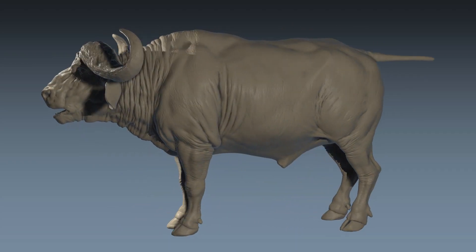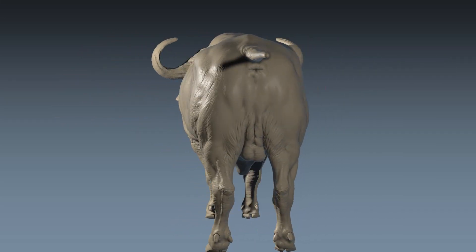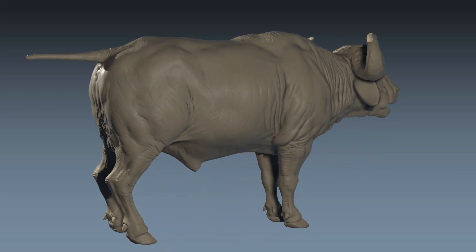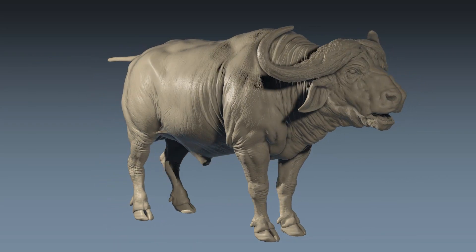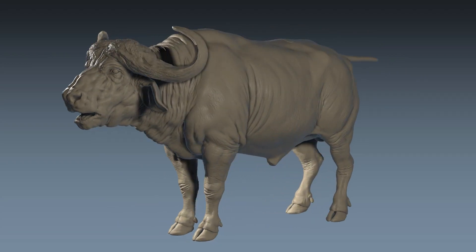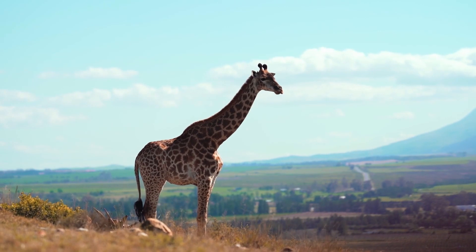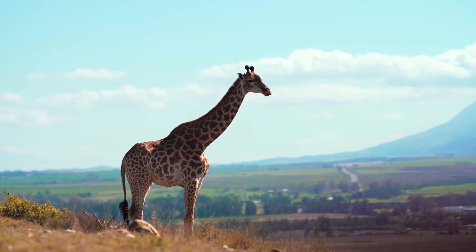Here we go then — concept art to 3D model, share your opinions. Just one thing to note: this is untextured, meaning it does not have fur and things like that on it yet. This is basically just the model for the animal, and I think they did a phenomenal job.